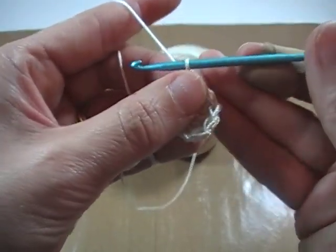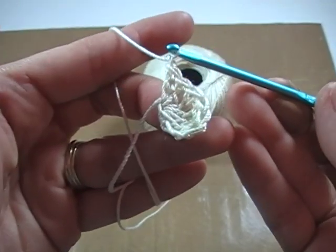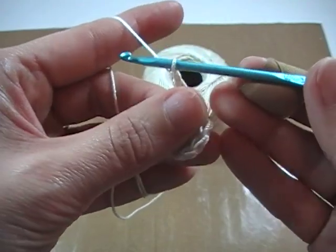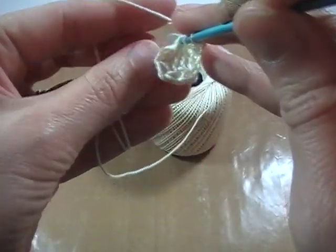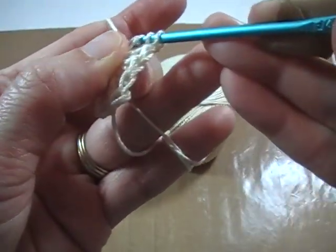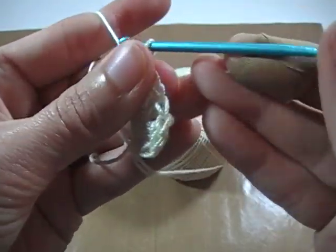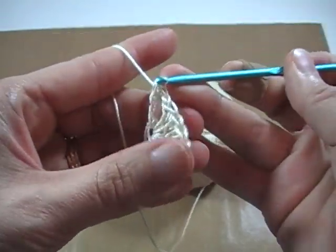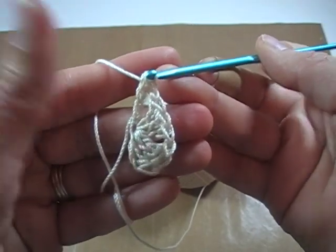Now from here, we're going to chain one, then we're going to go back to a triple crochet — just one triple crochet. Yarn over twice, go in through that loop, twist, grab your thread, pull it up. Yarn over draw through two, yarn over draw through two, yarn over draw through two. At this point you can see we've got half a heart — I know it's upside down, but we're kind of working on the point.